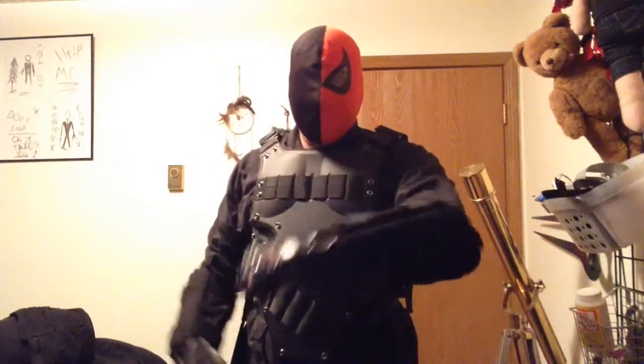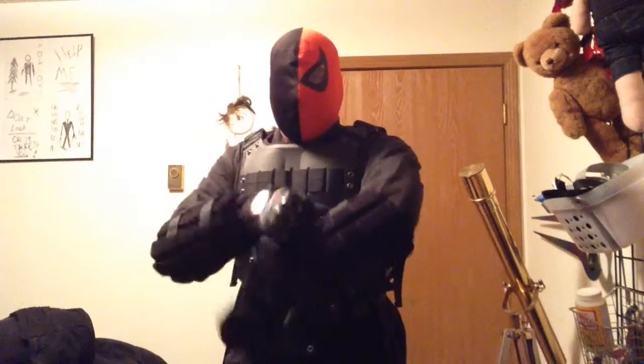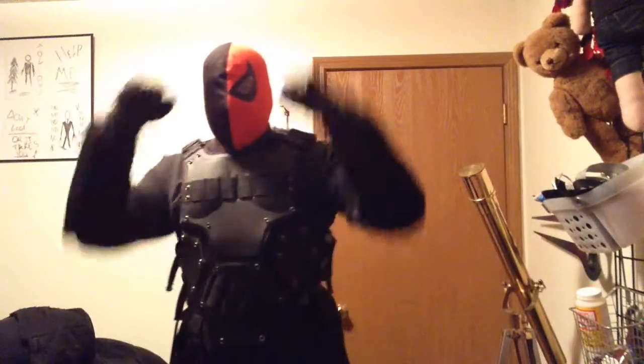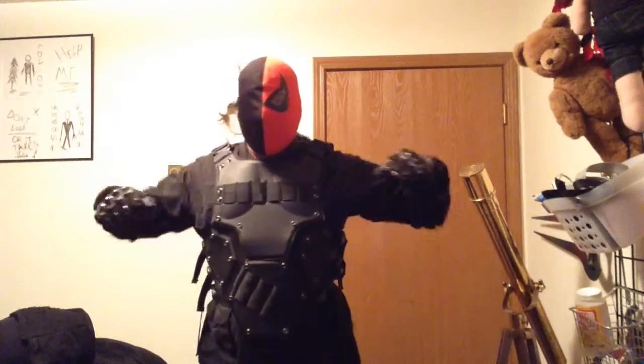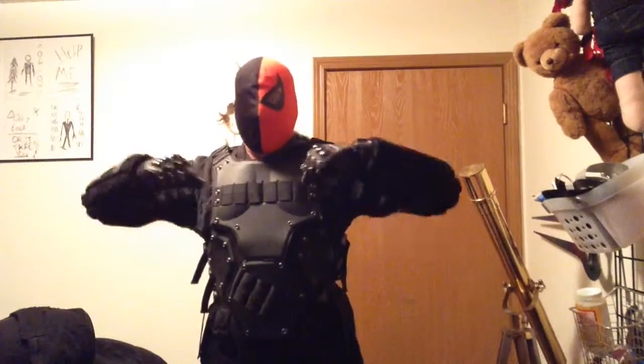I've just got my regular biker protection gloves on and some arm guards. Nothing really else — it's Deathstroke. I think he needs to be mobile, so light armor on the arms so he can move without being restricted in the shoulders.